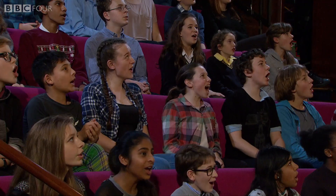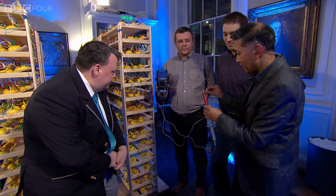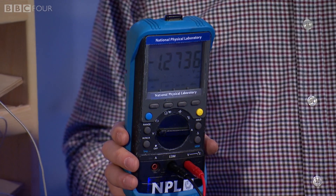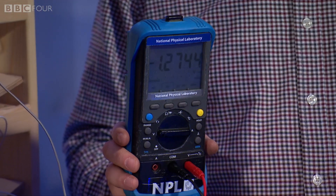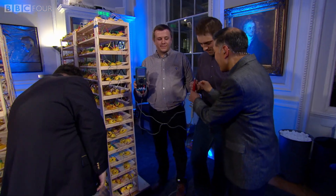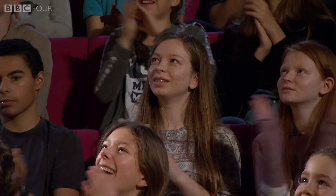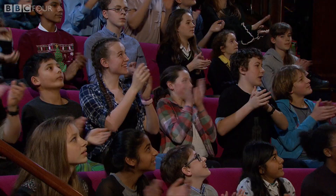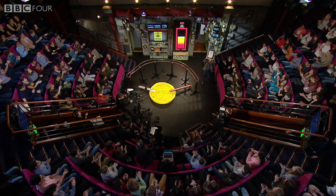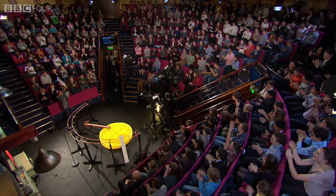Three, two, one. So what does it read, Craig? I'm very pleased to say it reads 1,275. So you've more than broken the Guinness World Records title. Congratulations! We've done it! We've won a world record!